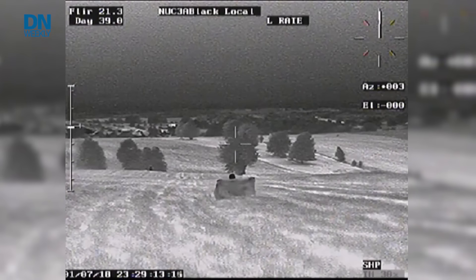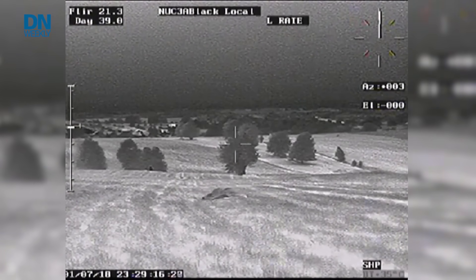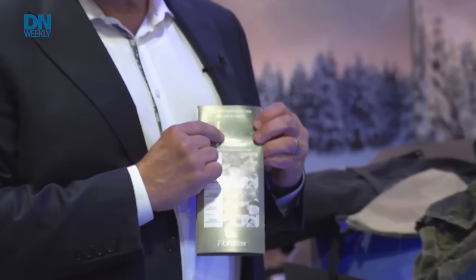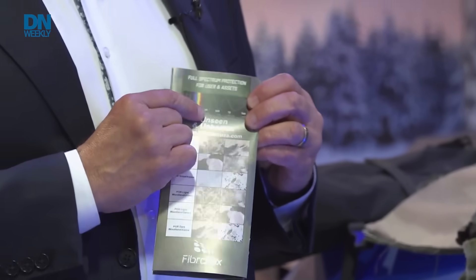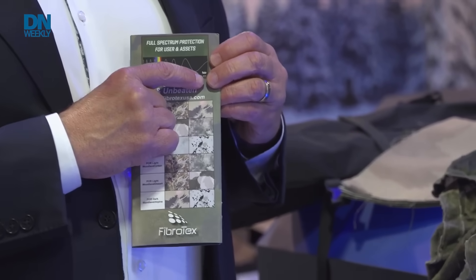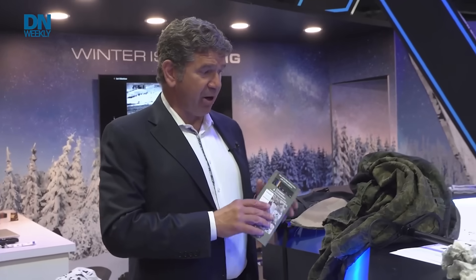When I say full spectrum mitigation, I'm talking about mitigation against ultraviolet sensors, near-infrared which is the image intensifier I-squared tubes for night vision goggles, shortwave infrared, thermal, and radar — both radar scattering and radar transparent.